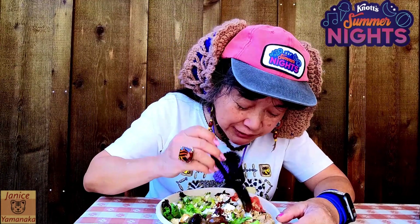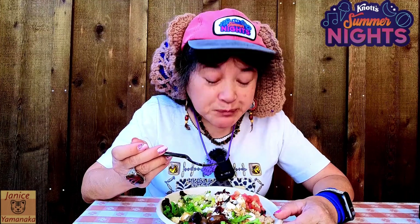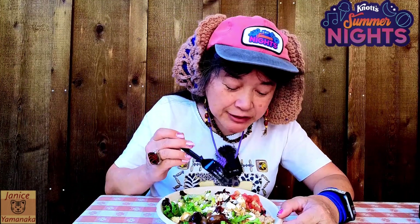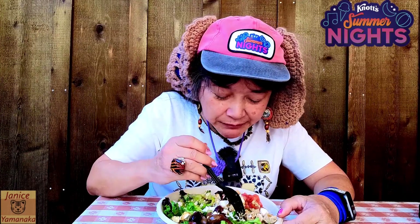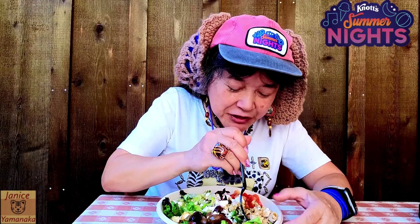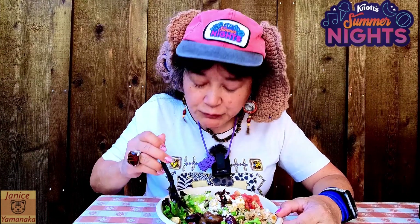Let me try the chicken by itself. The chicken is not too dry, but there isn't all that much of it — only about this much here.